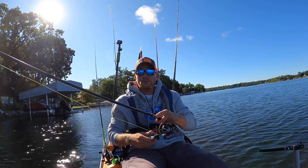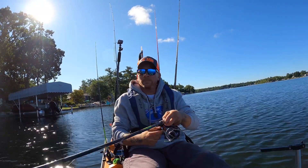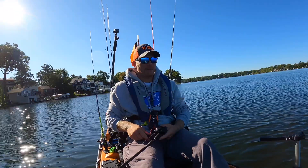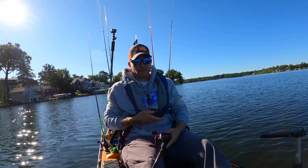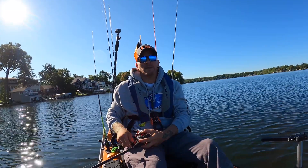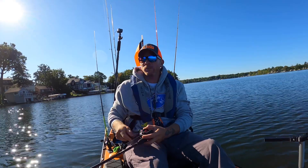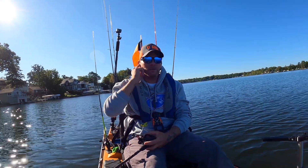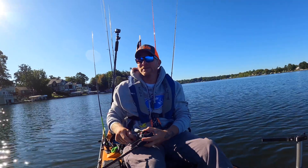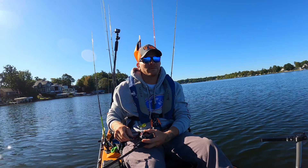A quick backstory for those that don't know: I bought multiple fishing kayaks this year and haven't really been 100% happy with any of them. I had pre-ordered the Native Titan X 12-5 shortly after it was released at ICAST, and my plan was to go with that boat. This is my fifth — my fifth or sixth different fishing kayak.